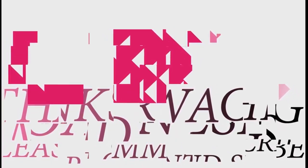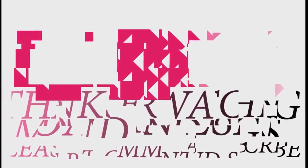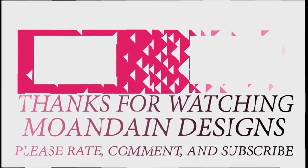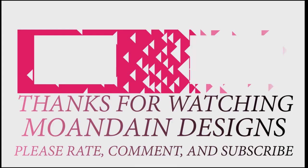Well, that's it for this episode of Mundane Designs. I'm your host Mundane and I hope you enjoyed this episode as much as I enjoyed making it. If you like what you see, you can support me and my channel on Patreon by clicking one of the links below. As always, please like, comment, and subscribe and have a wonderful day.